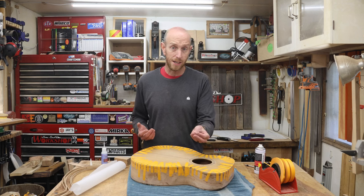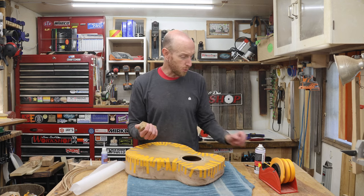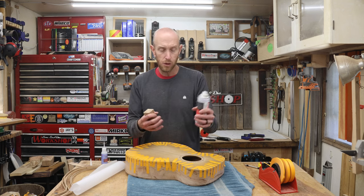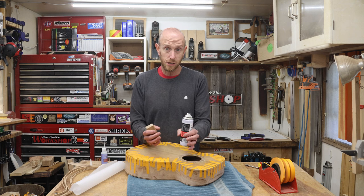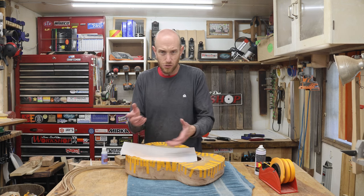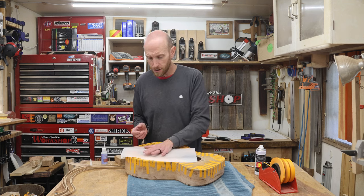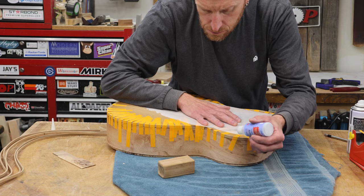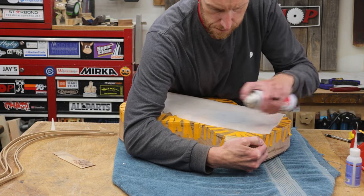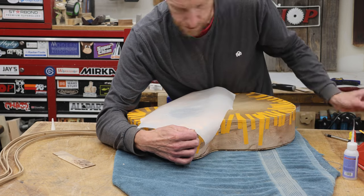With the binding all taped up, I'm ready to wick in some thin super glue. I've got a block of wood handy just in case I need to press in a couple of areas. If I run into that situation, I'll give it a quick shot of accelerator to get that glue to dry really quick. Otherwise I'm going to try to avoid using accelerator as much as possible so that it doesn't foam and bubble up — I want a nice clean glue joint, and letting it dry naturally is really the best way to get that. I've got a piece of parchment paper to try to prevent any drips from getting on the top. I'm using a whip tip on the end of my CA glue to give me a very small, precise amount of glue at a time.